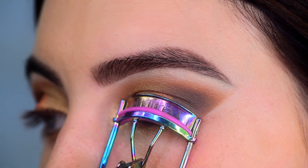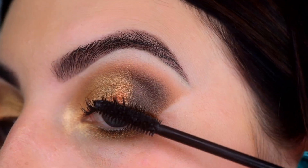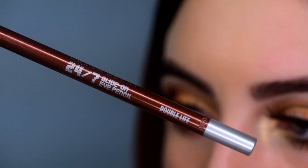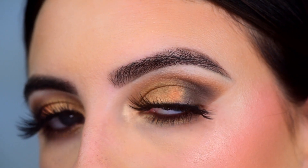Then I'm curling my lashes and applying some Tarte Lights Camera Lashes Mascara. For false lashes, I'm applying Certify's Lashes in the style Sonia. Then I'm taking the Urban Decay 24-7 Eye Pencil in the shade Double Life and tight-lining and putting that in my waterline. And here are the finished eyes.